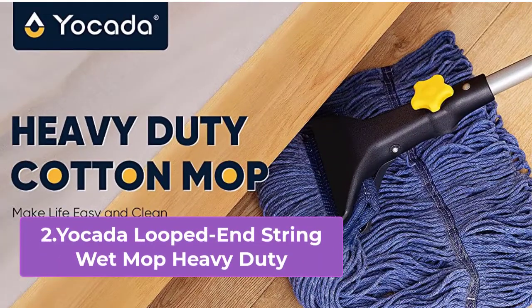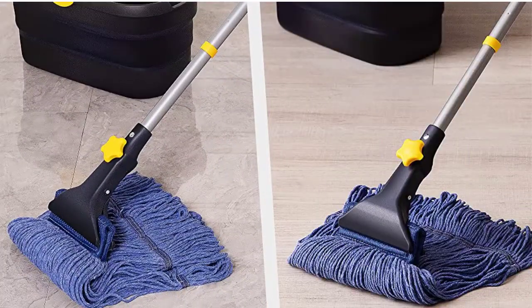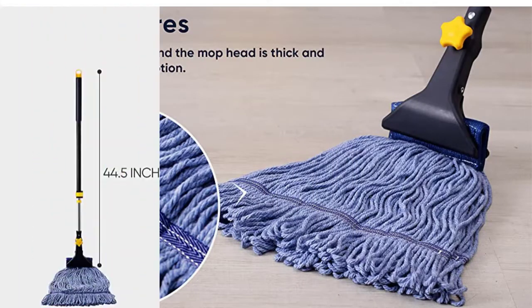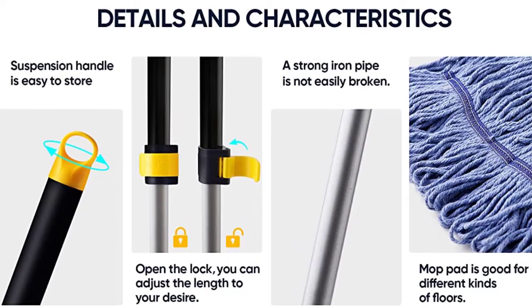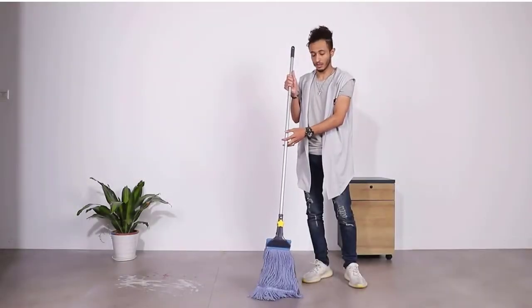Cordless Electric Mop — Electric Spin Mop. Hands-free and lightweight, our electric mop applies the latest wireless technology and is unrestricted by distance. With less than 3 pounds of self-weight and an ergonomic handle, you can mop around the house or easily take the cordless mop up and downstairs for floor cleaning. The mop stands free for convenient storing.